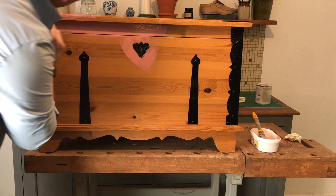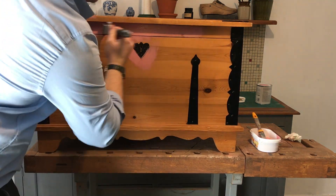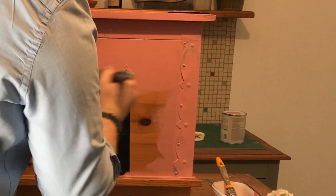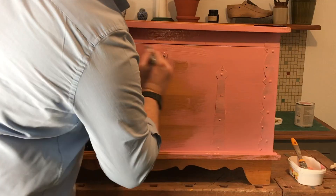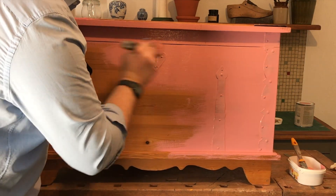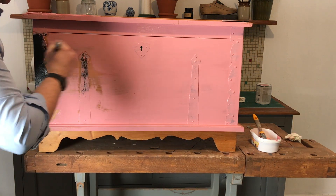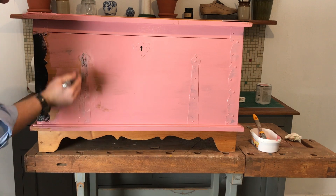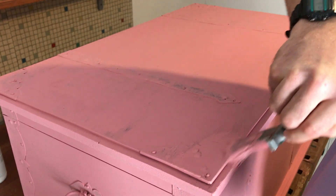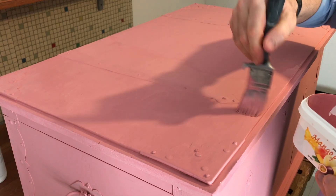Paint evenly in a smooth sweeping motion and avoid dripping paint at all costs, especially around the metal ornamental pieces. Once the first coat has dried, apply the second coat carefully and take your time to ensure a really nice finish.